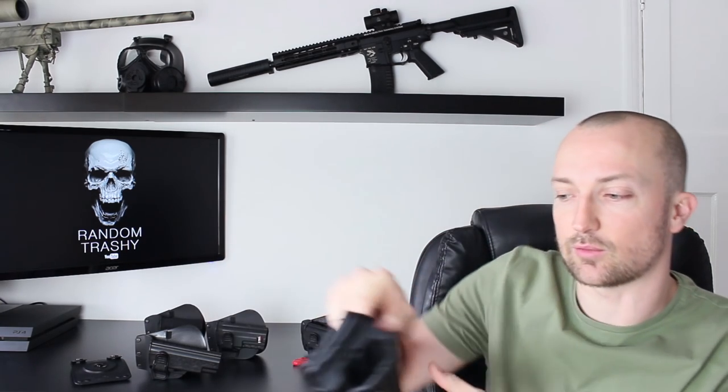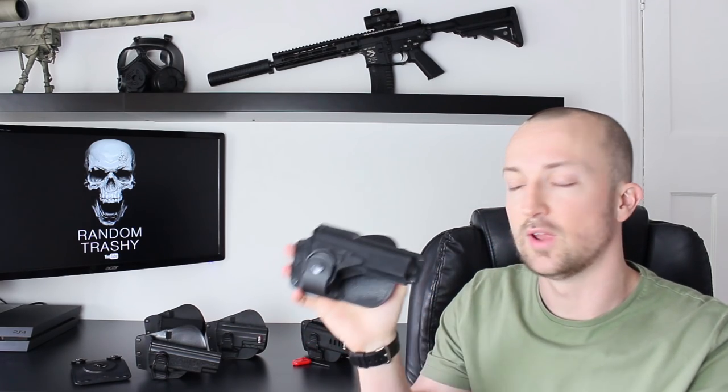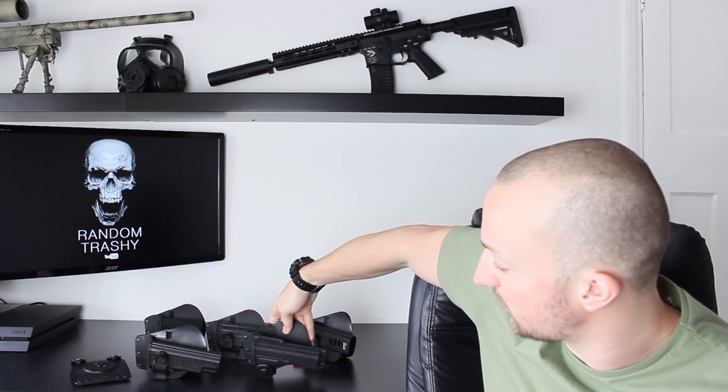I must admit when I tested this out I used a Glock 17 from Tokyo Marui in the tactical light version and it worked fine, so if you're running a TM then they're probably going to be fine.